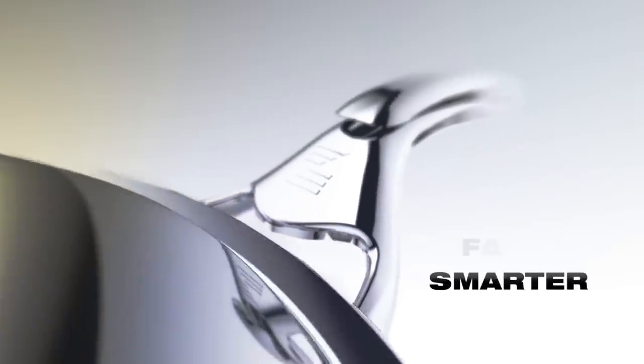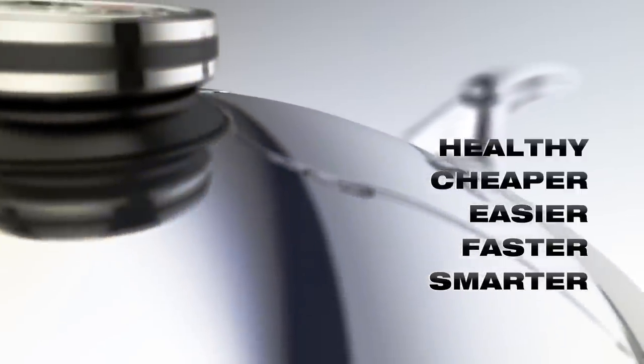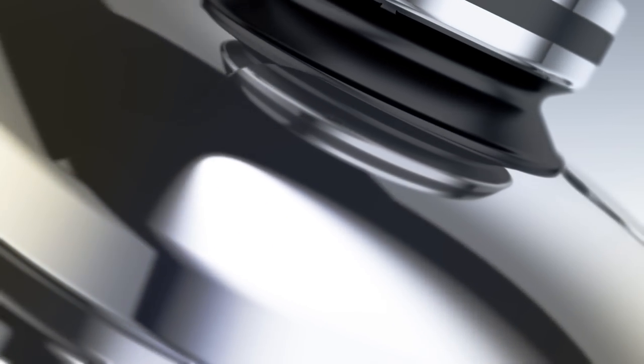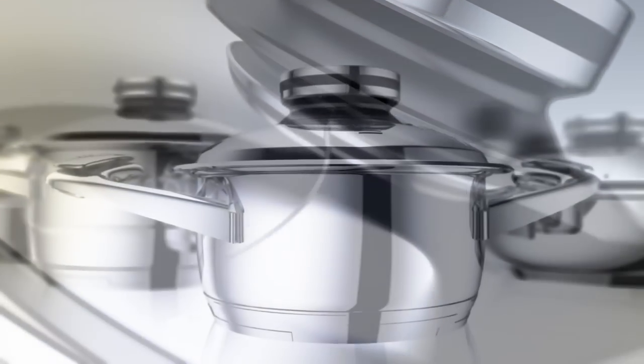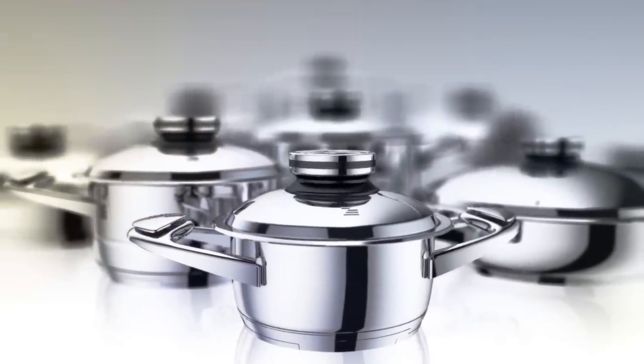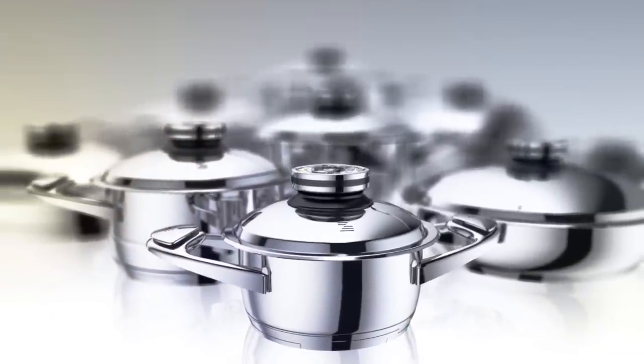Smarter, faster, easier, cheaper, healthier, and tastier. The smartest technology for smart and healthy life. With Zepta, the proper way to prepare healthy food for a longer, better, and healthy life becomes an art.